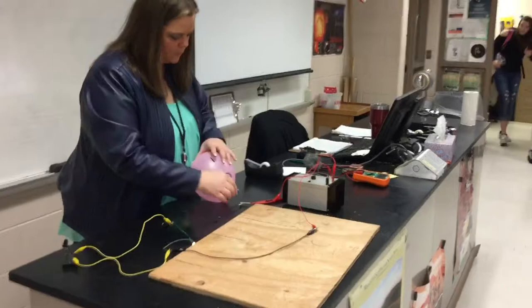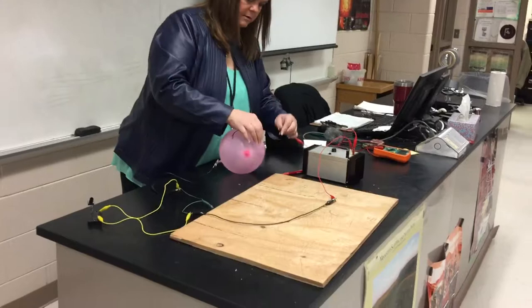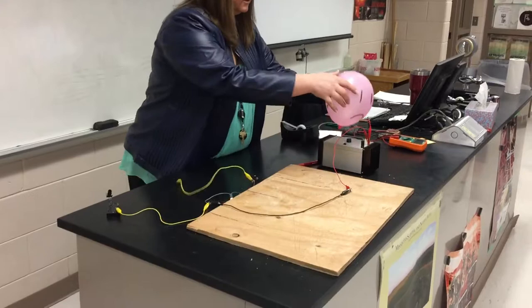We are going to put this into our circuit. And you know that your circuit works because it's lit. So at this point...